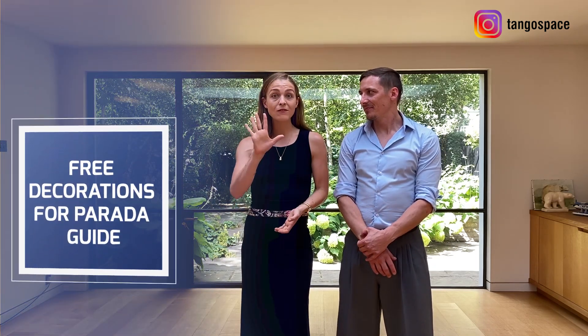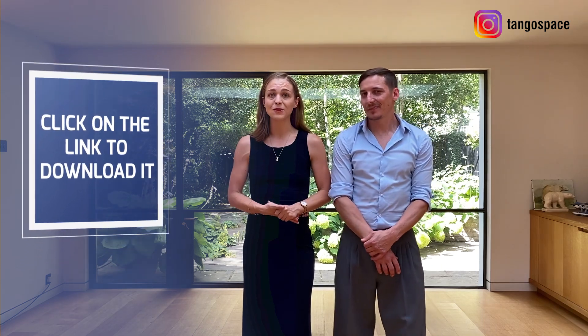Don't forget that if you want to have more ideas about how to decorate when you have a Parada — how to look really elegant when you do so — we have a free special guide for you. We give you 5 special decorations that you can do with the Parada. I will put the link in the comments below; it's free so go ahead and download it and try them out. And leaders, remember, we know it's challenging sometimes to add things in the giro, especially when you are leading the giro, but start adding some enrosques and some changes of weight as well. It's going to make your dance more interesting and more rich. Don't hesitate to take risks.